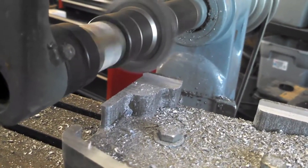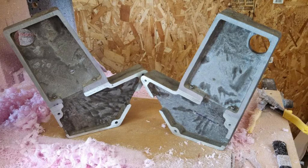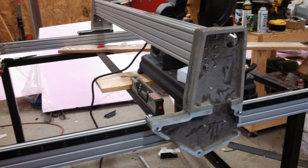After casting, I used my small 1950s Benchmaster horizontal mill to surface the various sides and in some cases drill holes for dowels. On the mount for the router, I even used the mill as a makeshift lathe to bore out the casting.